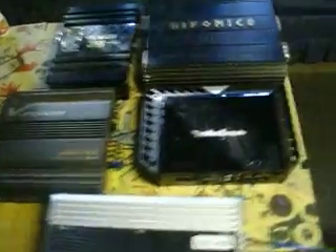It's YouTube, but hope you guys like the new amp. I'll get some more videos for you.